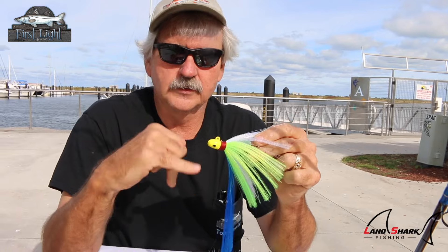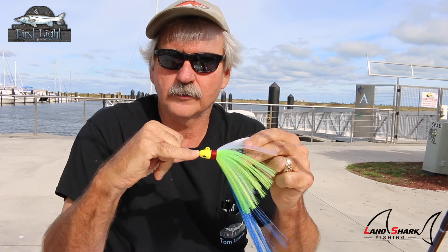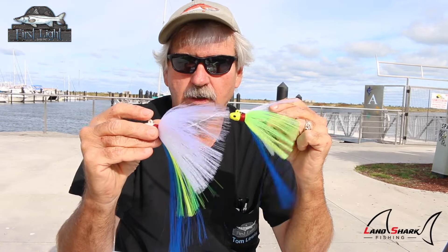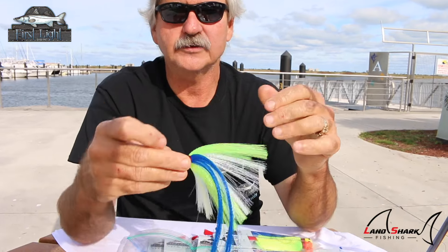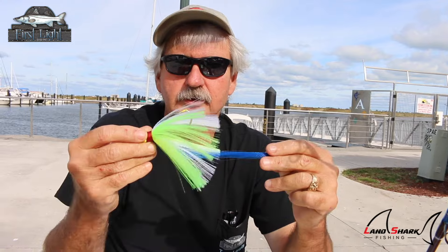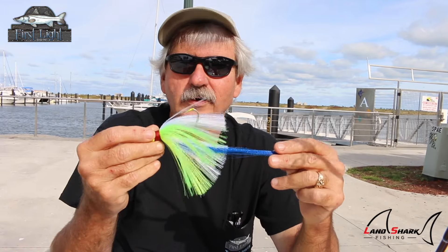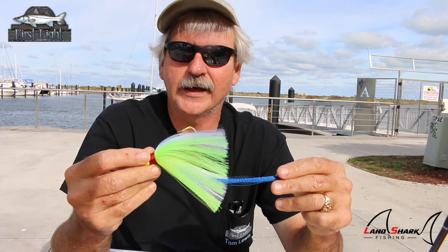One thing I really like about the one ounce is during the mullet run. If you can get a shadow line with snook staged up, you can take this one ounce jig and run it across the surface in front of the shadow line where the fish are staged. I prefer to use an all-white jig for this — whether it's a blue tail or red tail doesn't matter. The one ounce has a slightly more streamlined profile with a nice flare, and in the water it looks just like a mullet.